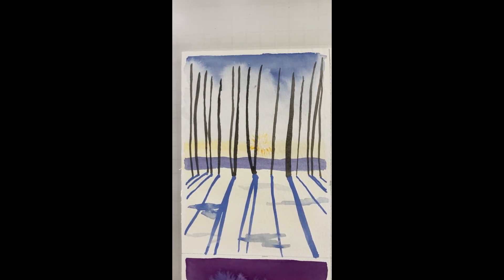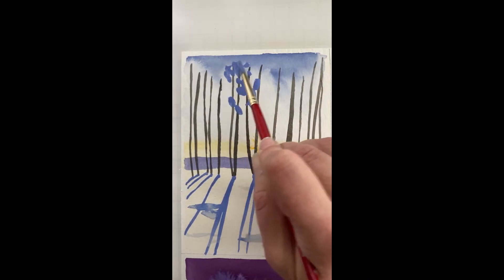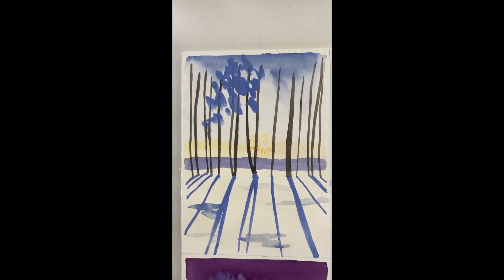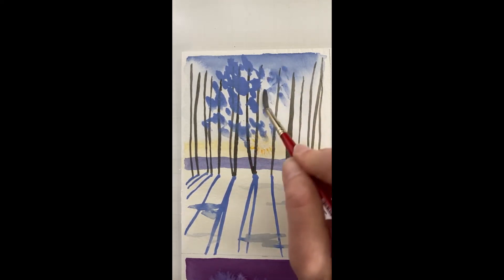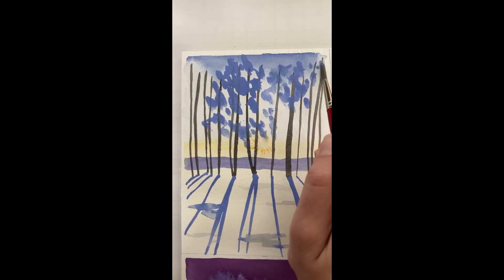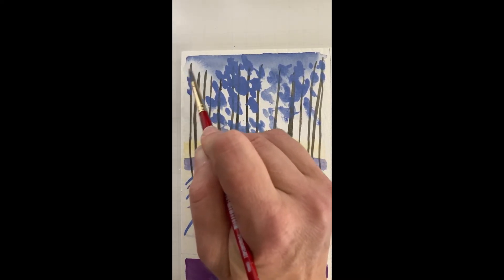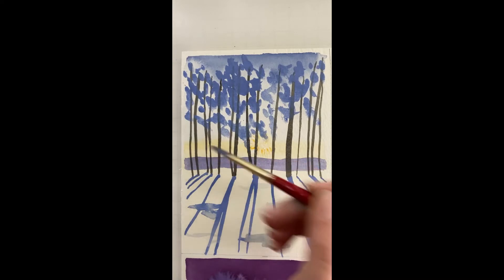Now we want to do the foliage, which I'm going to start with all periwinkle and then maybe go back and add some other colors. All I'm doing is taking my round brush and sort of tapping around. I may switch to my size 12 — this is my size 6. I'm going to add more water so this is a little bit lighter. I don't want to cover up that sun all the way. I may do some areas darker. I used to know all the words to all of the Les Mis songs, but apparently not anymore.